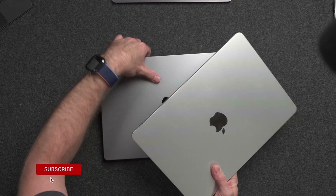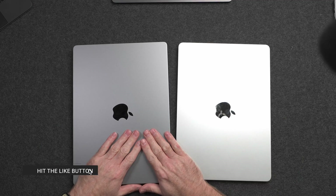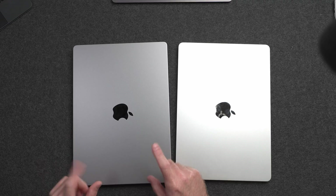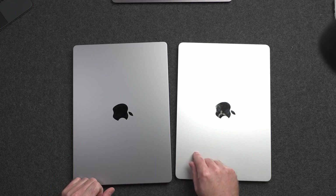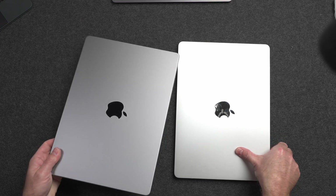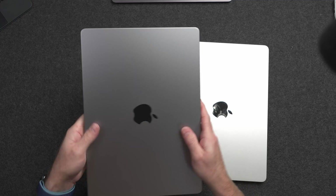It is space gray, which I've basically only been using silver for the last couple of years, so this is a difference. There is also the space black version with the M3 Pro chip and the M3 Max chip, which I will also be getting — so definitely hit subscribe if you want to see that video. Space gray compared to silver — we've seen this or a slight variation of this for a decade plus now.